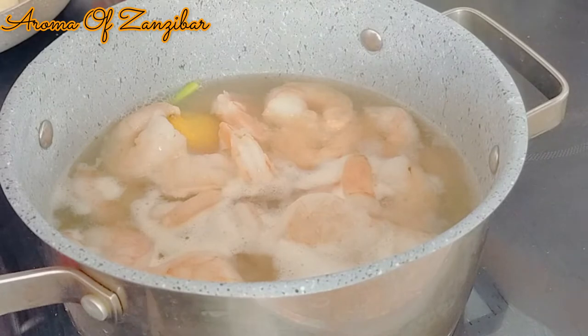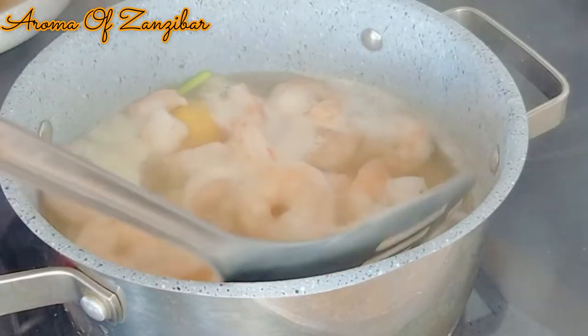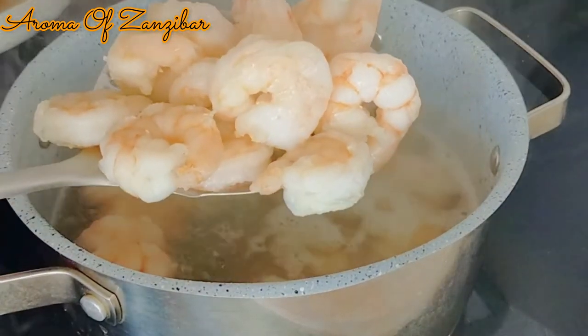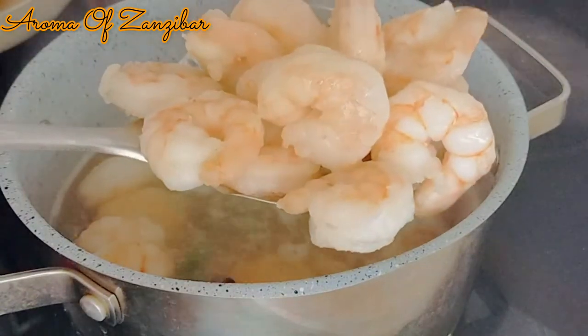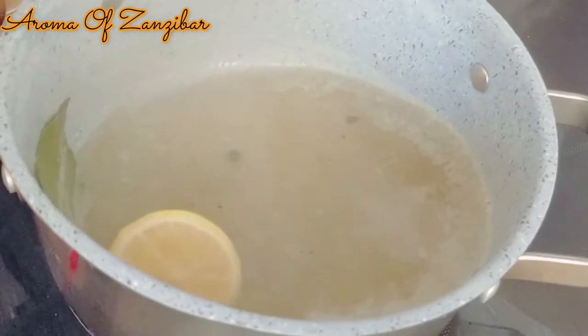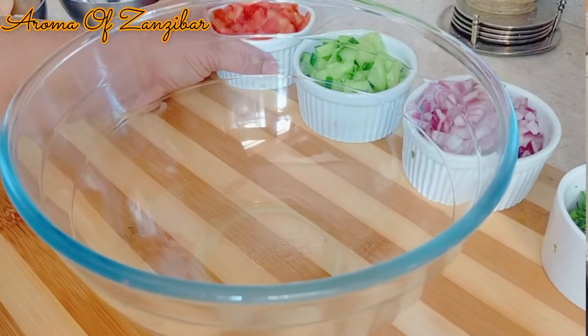Because when you overcook the shrimp, they become too rubbery. So after two minutes, just remove them and put them in ice cold water to prevent them from cooking further. We're going to keep this liquid — make sure that it's cool because we're going to add it to the cocktail.